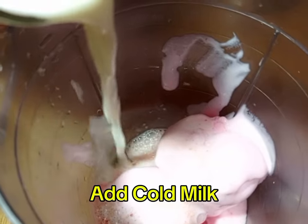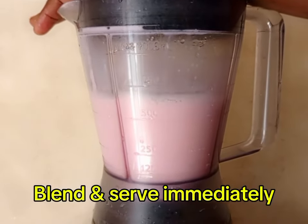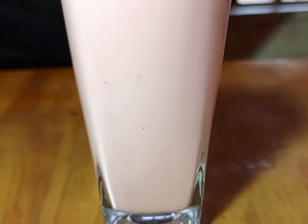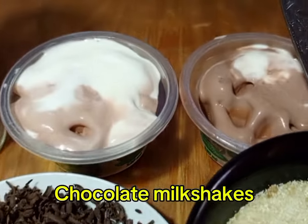Apply strawberry essence, then apply cold milk, then you blend. For the sugar, if you don't love sugar, they have natural sugars, so you can skip the sugar or honey. That's strawberry Milk Shake.